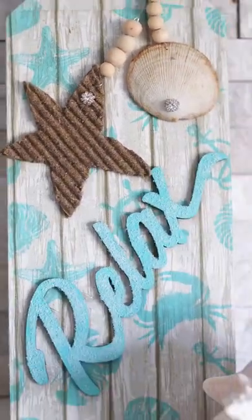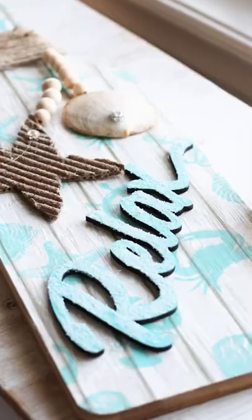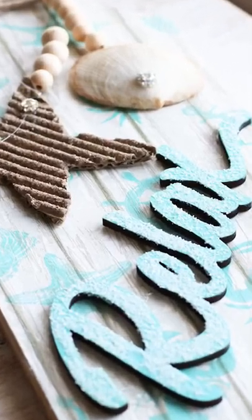There you go. For less than $10, you can create a beautiful piece of decor for your home for the summer. Like and follow for more.